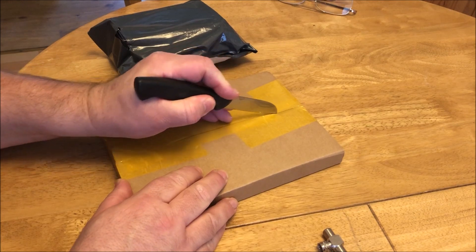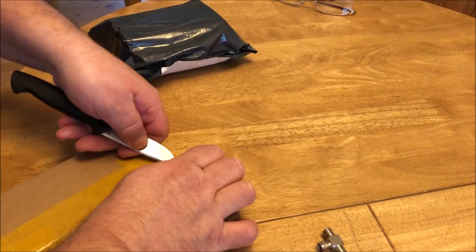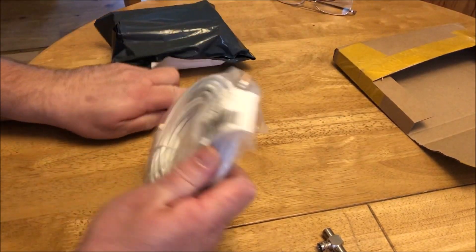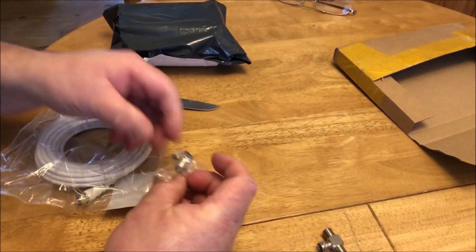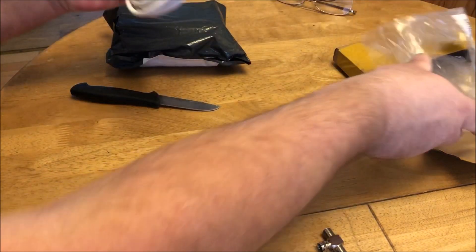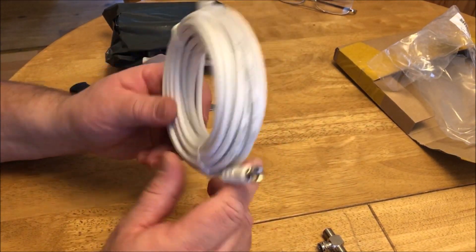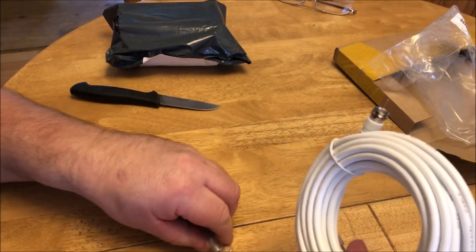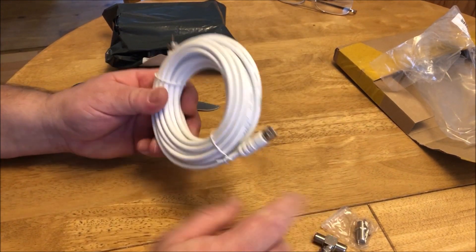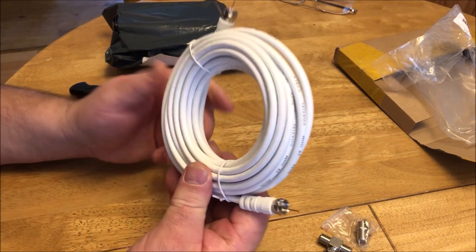And then in here we have the lead with the F connectors already fitted on. This is four metres — I measured it at about three, so I thought just to be safe since I only measured it by eye. It has a connector with it as well, just in case we needed to connect to that. This will connect to here, run through the caravan and connect to the back of the socket.